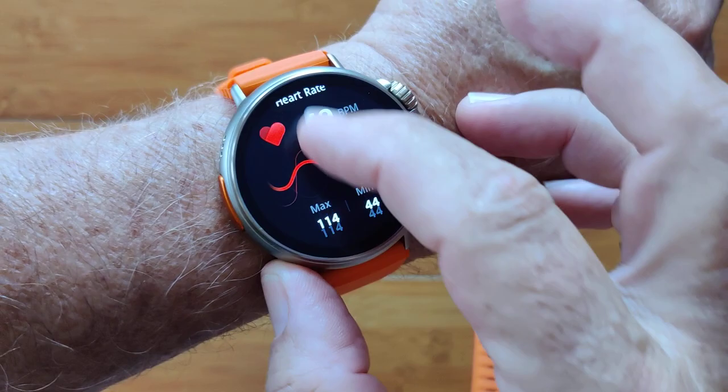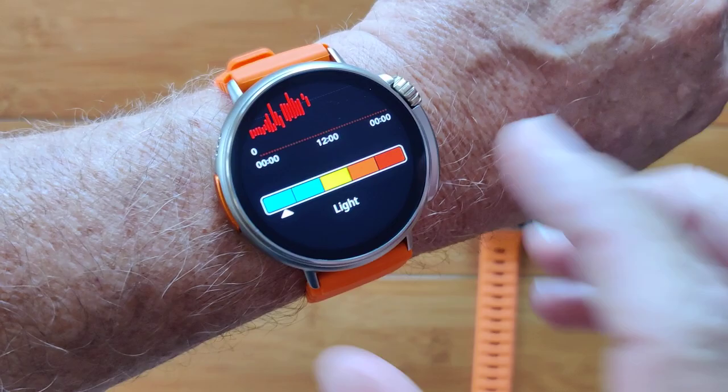Break it down in a nice chart and give me my REM sleep so I know when I was dreaming. I'd like to have heart rate — not just basic heart rate, but give me some continuous heart rate throughout the day and tell me what zone I'm in right now.